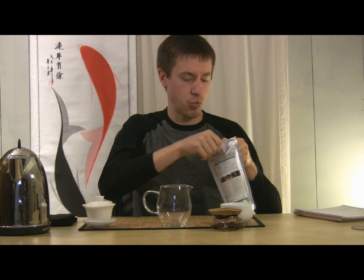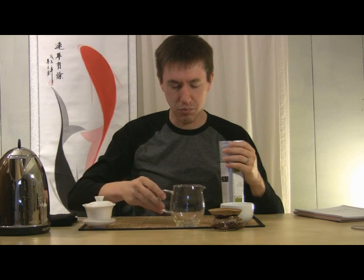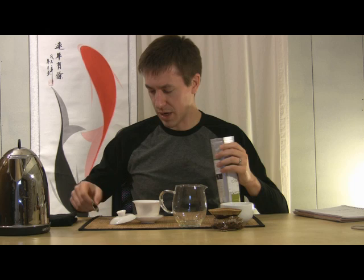We're going to be looking at a Japanese green tea. Japanese greens, speaking of ways to prepare your tea, can sometimes be tricky or challenging. They can be less forgiving than some other styles of tea. So perhaps you'll get some tips or clues today as I'm making this tea.